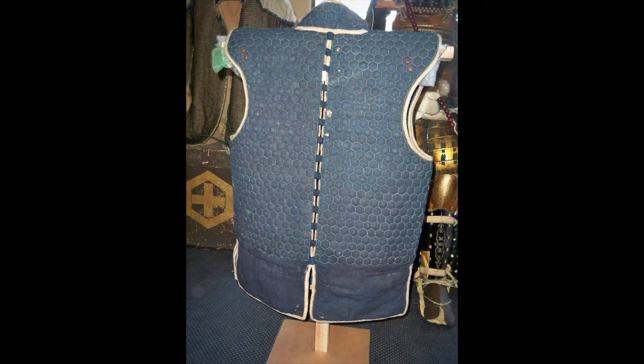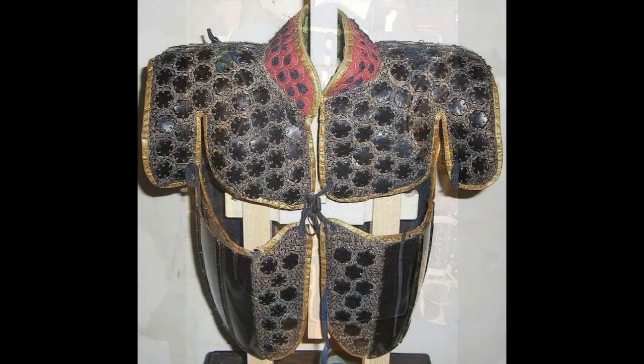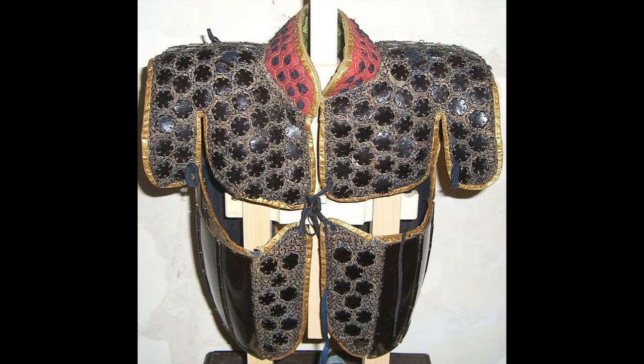Japanese mail was somewhat different from European mail, but the basic idea was still small connected or interlocked rings. The garments were meant to provide some protection to open spots, such as under the arms or towards the bottom of the dough and in potential gaps, such as where the dough is tied shut.